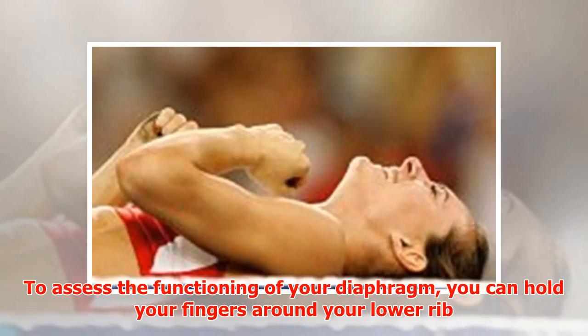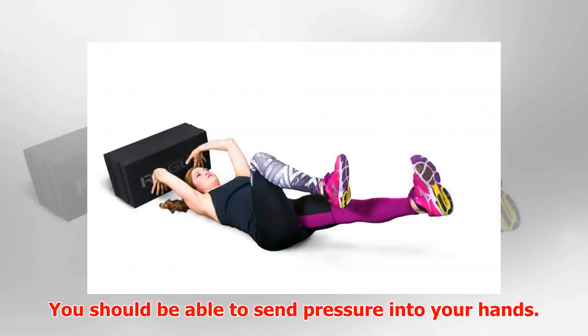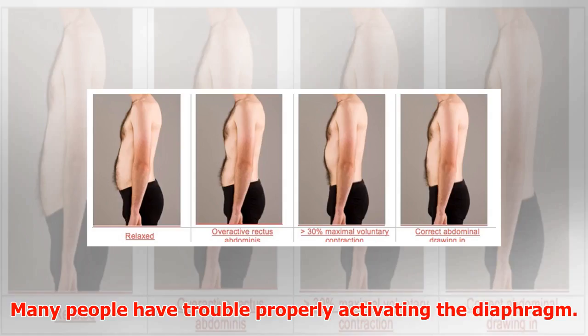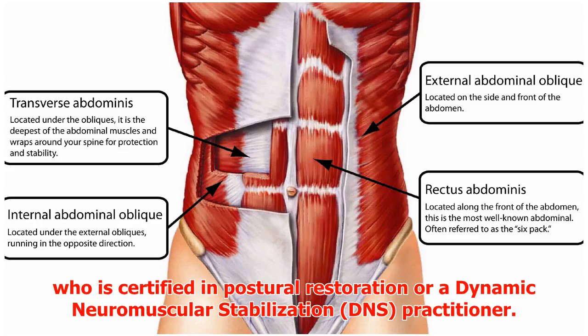To assess the functioning of your diaphragm, hold your fingers around your lower rib cage and waist to feel if there is lateral side-to-side expansion and posterior back expansion — you should be able to send pressure into your hands. Many people have trouble properly activating the diaphragm. If this is the case, I recommend getting help from a practitioner certified in Postural Restoration or a Dynamic Neuromuscular Stabilization (DNS) practitioner.